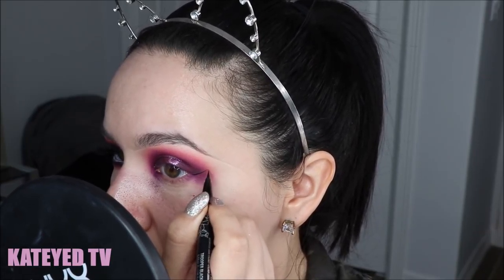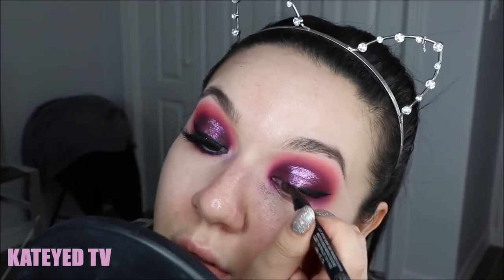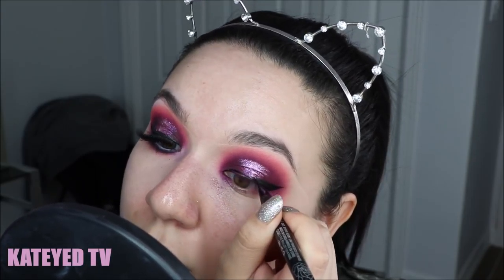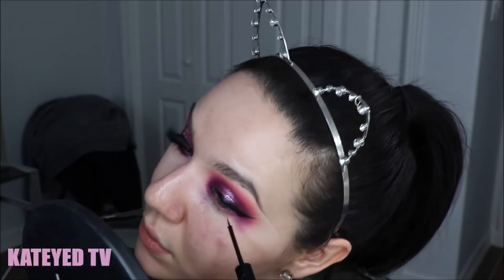Many of you asked how I do my winged liner — I always use a combination of two products. First the Kat Von D Tattoo Trooper liner to map everything out, but I don't love that it doesn't dry matte. I like a really deep black matte finish, but I love its applicator for mapping. Then I go over with a liquid liner — preferably the NYX Matte liner or the NYC one if you can still find it, since they don't make it anymore. Then I take a makeup wipe to remove any fallout that fell onto the cheekbones.